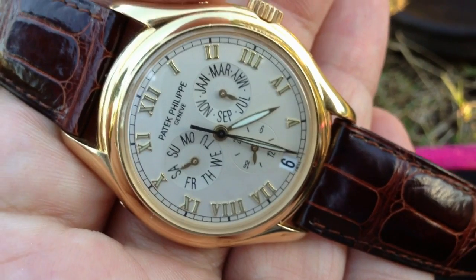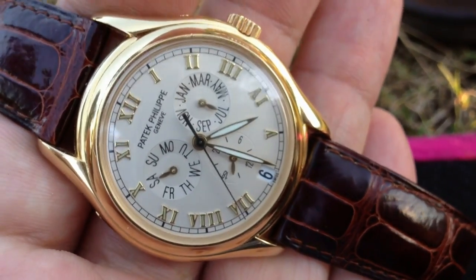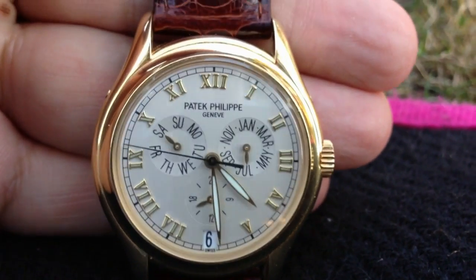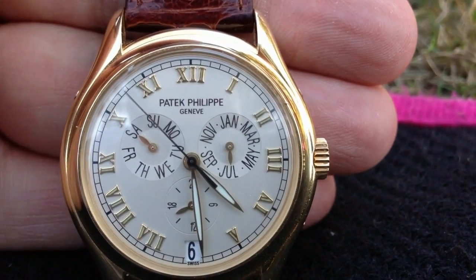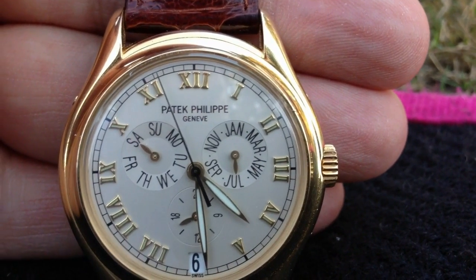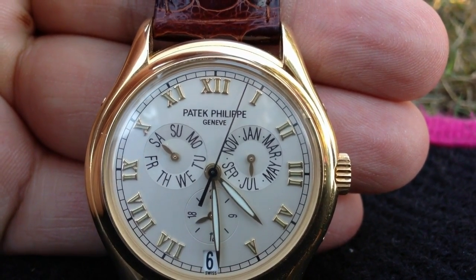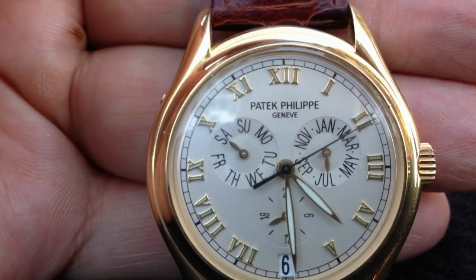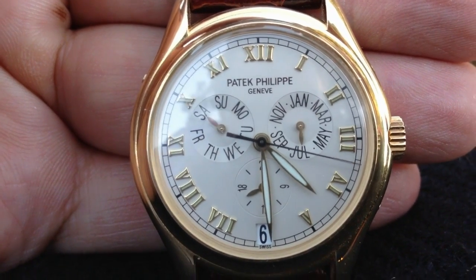I'm actually contemplating getting one of these straps. I just absolutely love this piece — everything about it. I'm just going to see if I can get a few more close-up views. It's a bit hard to film because the crystal gets a bit of reflection — it's super reflective. You can see some of the little nicks and scratches on it. This is a workhorse; I do try my best to look after it, but I love to wear it — I bought it to enjoy it.